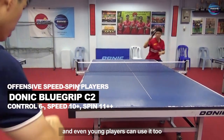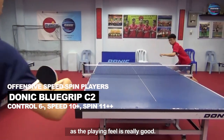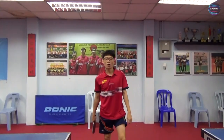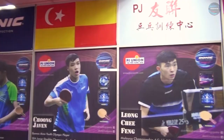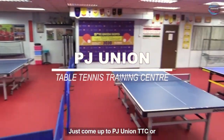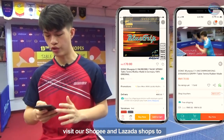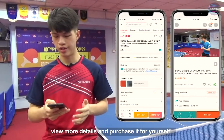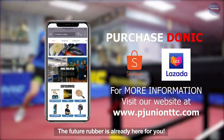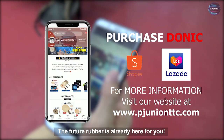Even young players can use it too, as the playing feel is really good. Try it and you'll know it. Just come to PJ Union Table Tennis Training Centre or visit our Shopee and Lazada shops to view more details and purchase it for yourself. The future rubber is already here for you.